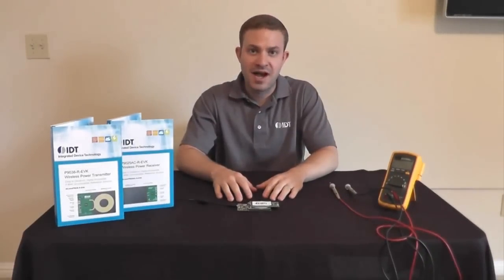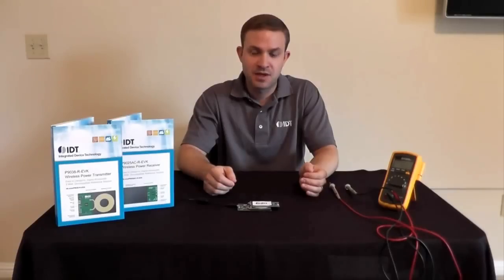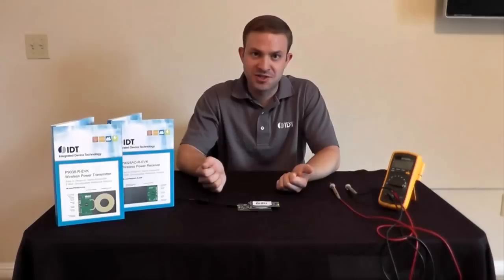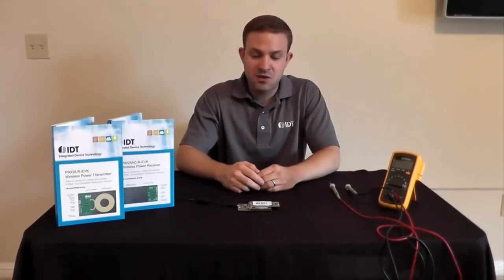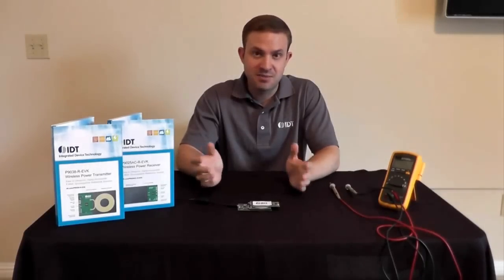IDT's Wireless Power Reference Kits can be used in a broad range of applications — basically anything portable with a battery could benefit from wireless power. You get rid of contact corrosion because you no longer have contacts. You can waterproof and dustproof your designs because you no longer need a port. You get rid of repeated-use reliability concerns with your connectors because there's no longer a connector. You can improve your form factor because you no longer need to worry about where to put that port. And wireless power is cool — it can be a differentiator in a market where things haven't changed in a while.